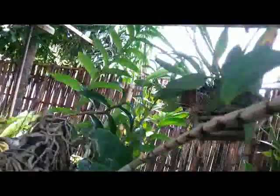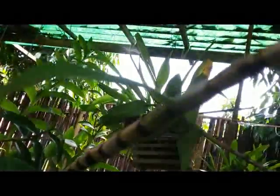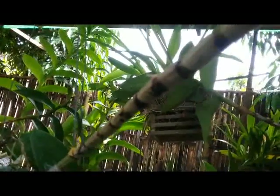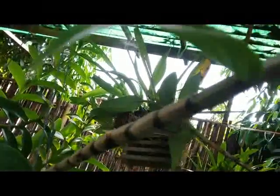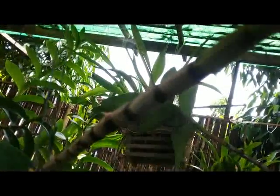Hello, orchid lovers. I have a species dendrobium. This is Dendrobium secundum, native to Laos, Thailand, and some regions in Southeast Asia.